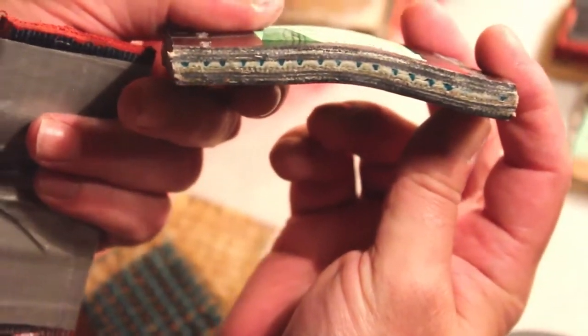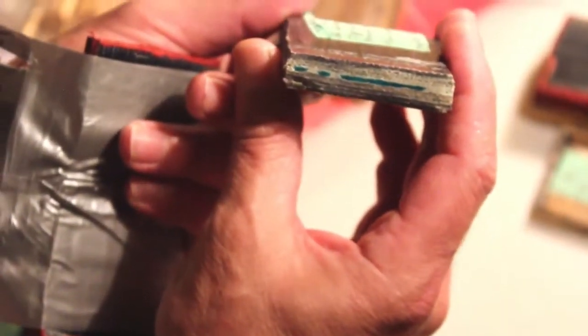Do you see any cracks and tears? That was a complete bend. Please tell me if you see any cracks or tears. I can do this test again and again and again.